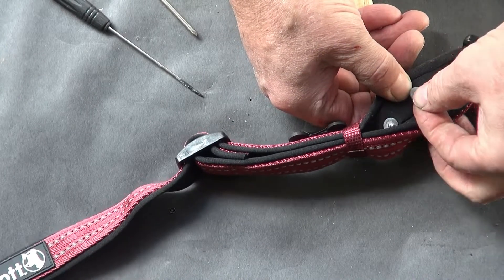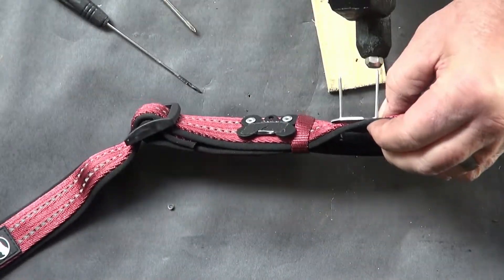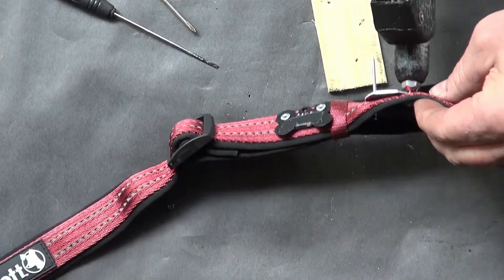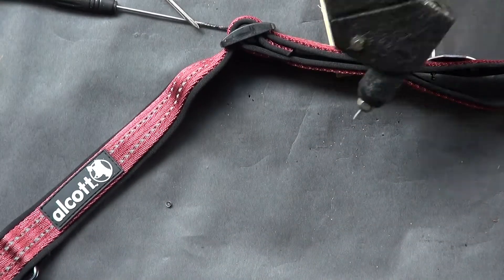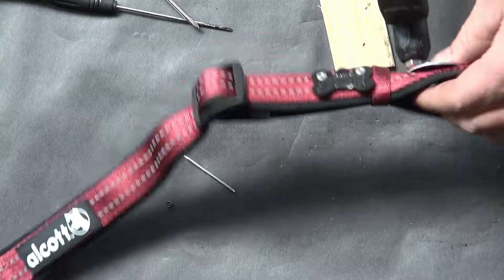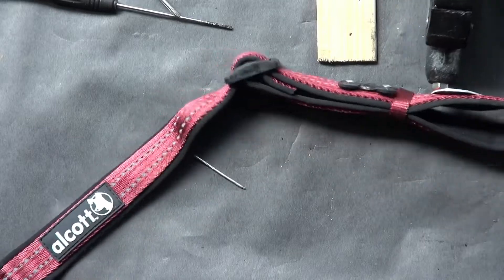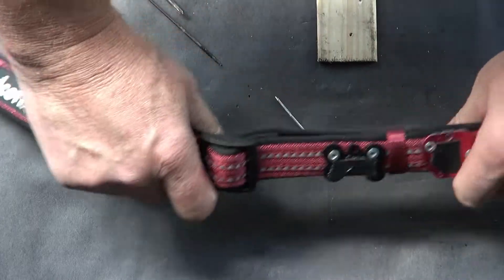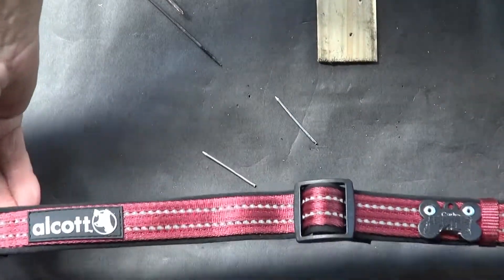That one worked pretty easily — got lucky that time. Now I can lock this rivet fully, and lock this one. There we go — now my dog has a compliant collar, meaning it has nothing jingling around that's going to make noise.